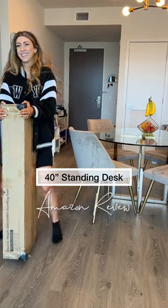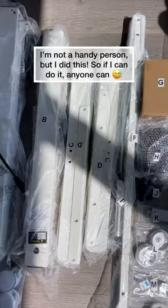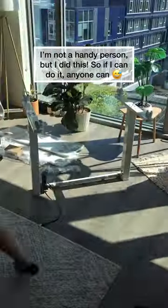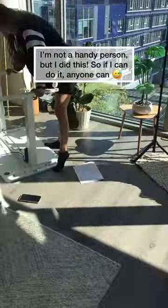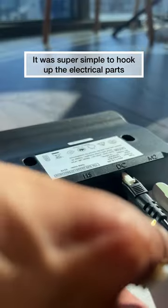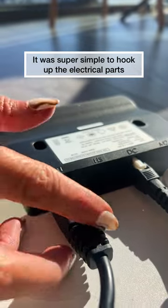I finally got a standing desk and I want to show you how I put it together. I am not a very handy person, and so the fact that I could put it together means that anybody could do it. I love how simple it was to hook up the electrical side of everything — it was very straightforward.